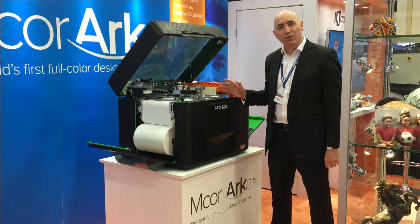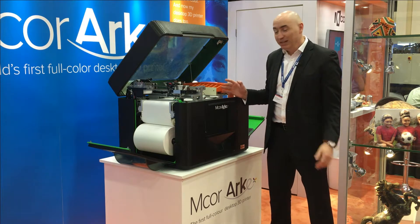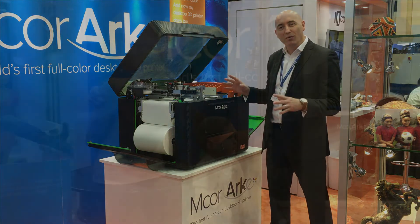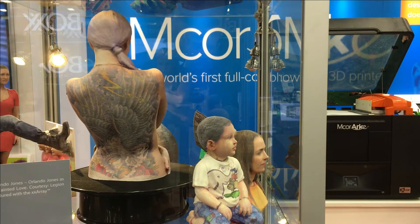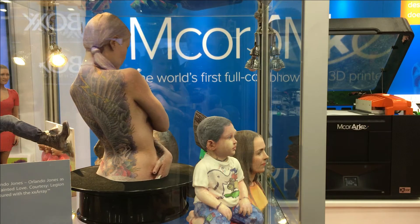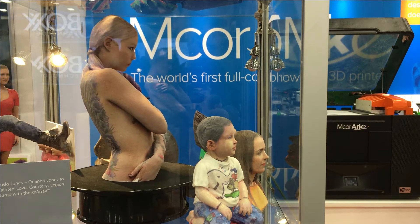This is the world's first professional full-color office-safe desktop printer. The big differentiator on this technology is that we have a fully integrated 2D printer built into the 3D printer, which means that we have perfect image alignment on every layer. When you build in the z-axis you get really crisp image alignment on each part.